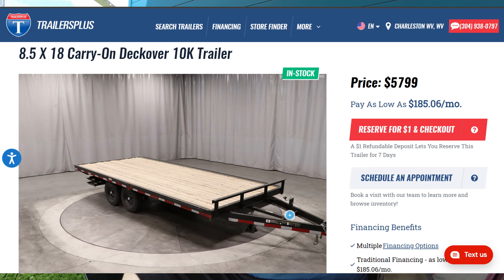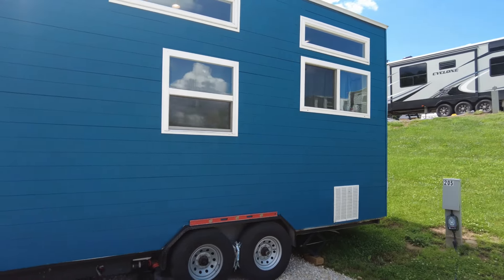The only downside a deck over has that a traditional bumper pull doesn't is the height difference we've already talked about, and they are just a little bit more expensive. An 18-foot 10,000-pound bumper pull is right around $5,290, while deck over trailers run about $5,800 to $6,000 — about a 10% price difference over a traditional bumper pull trailer.